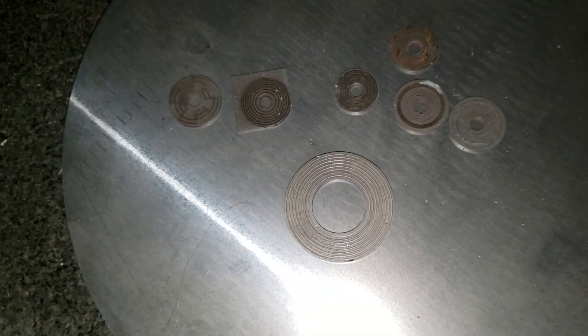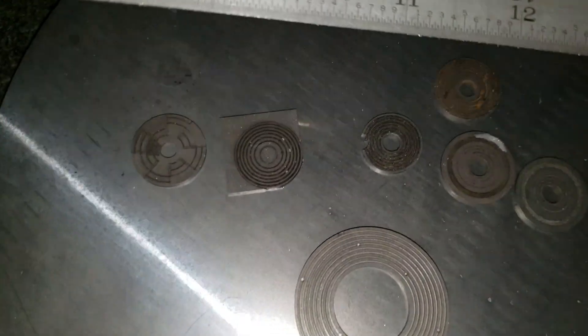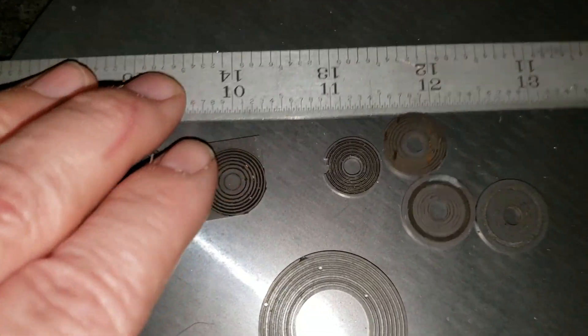What you're looking at here is a sample of our laser machining. Here's a ruler so you can get an idea of size.